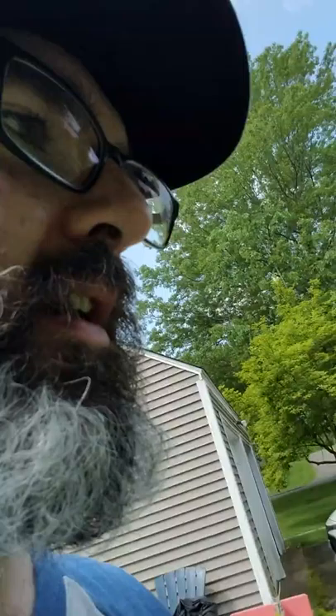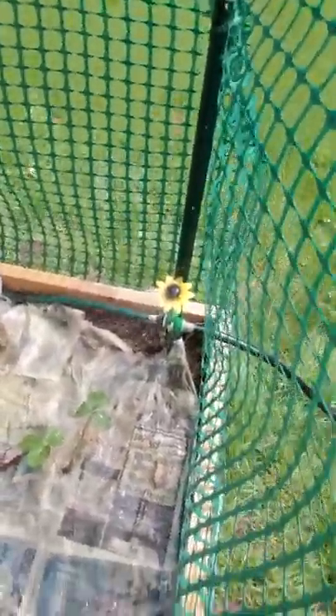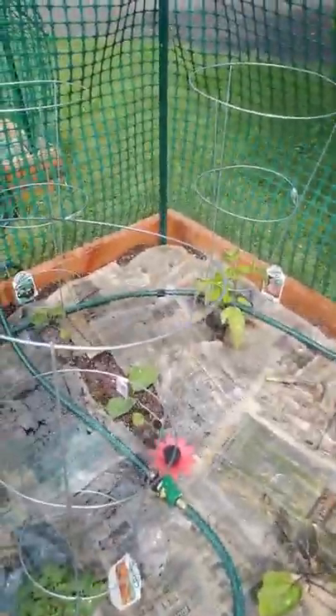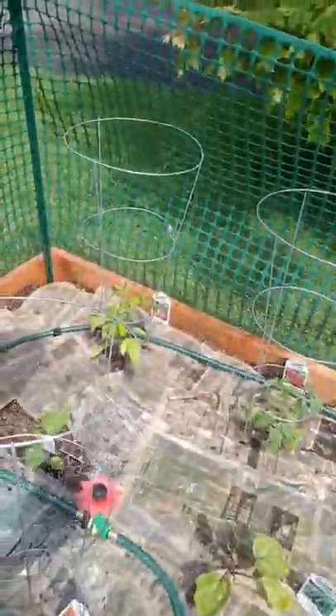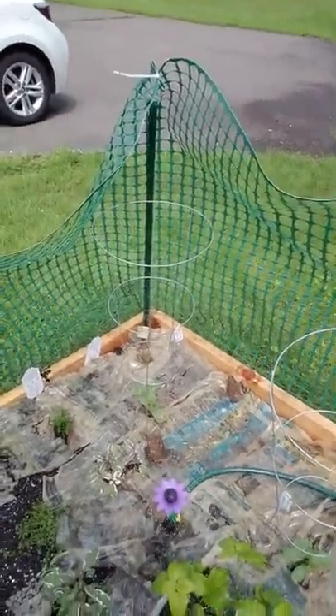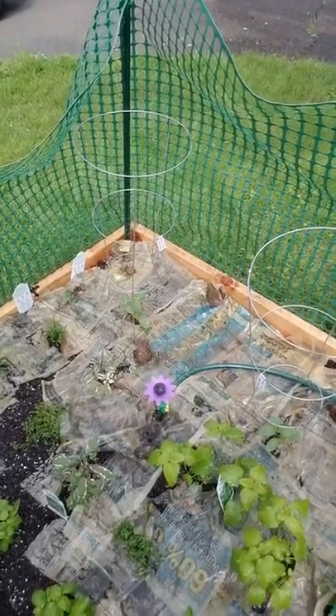Okay here we go - pretty slick, check it out! I don't know if you can see but they're doing their job. And over here - the last one - perfect. This way I can water the garden while I'm on my way to work.